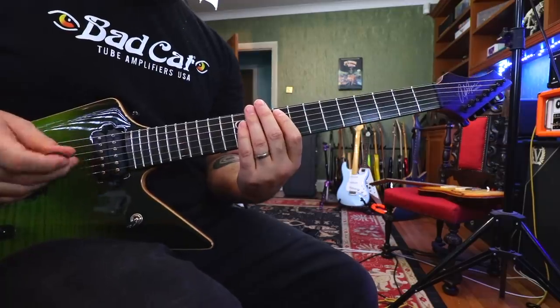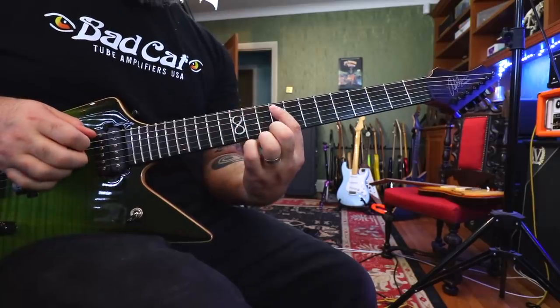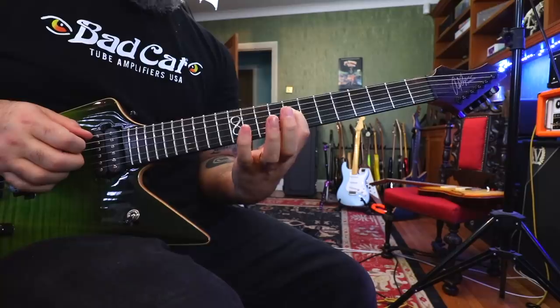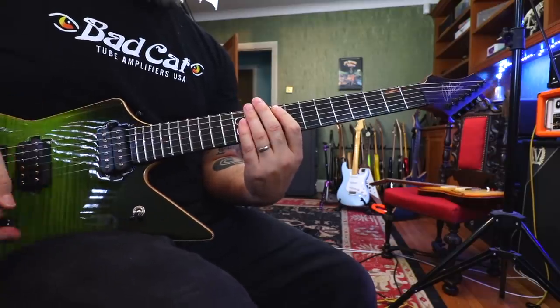The witty bit in the middle kicks off for the initial part of the riff and then you go 9, 10, 8, 12, pull off to the 8, back down to the 10, back down to the 9, which sounds like this.